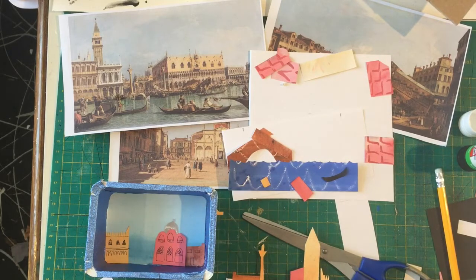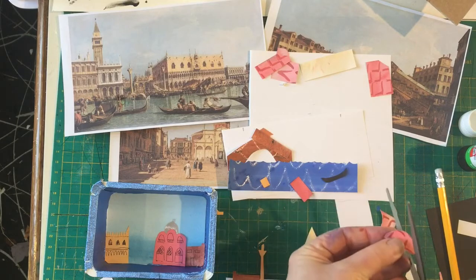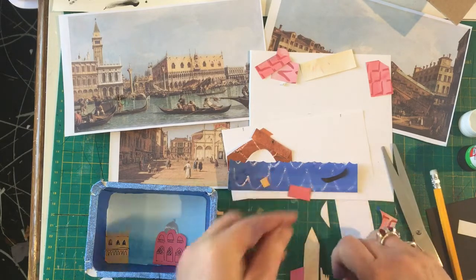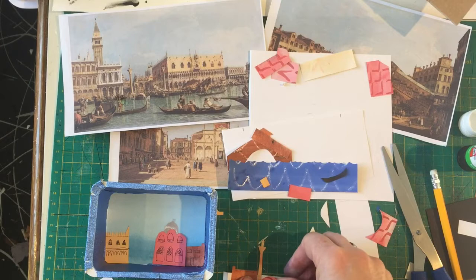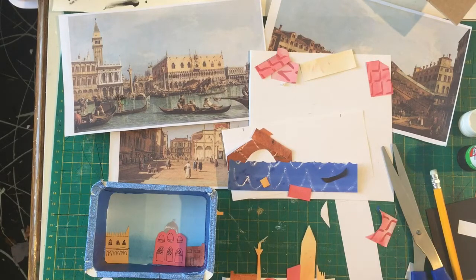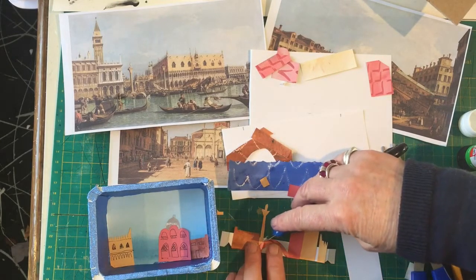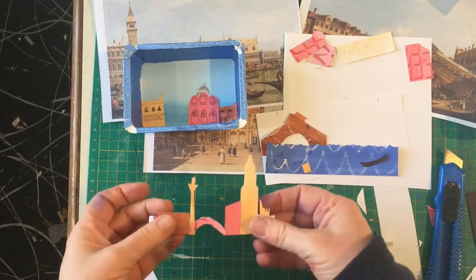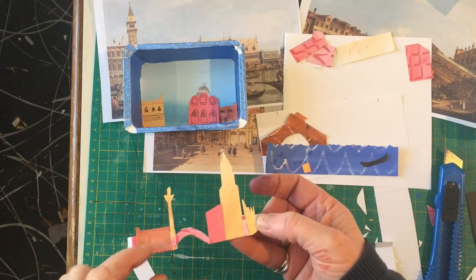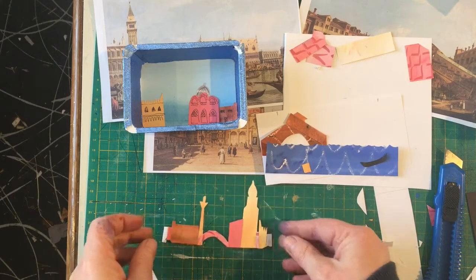Actually, I might put a little bridge across there — I'll use one of these pieces to make a little bridge instead of just painting it. I'll add the bridge and then cut out the white from behind. So I've made another layer by sticking on all the different bits that I'd cut out, cut them a little bit more, put the bridge in, and cut underneath so the canal can go underneath.